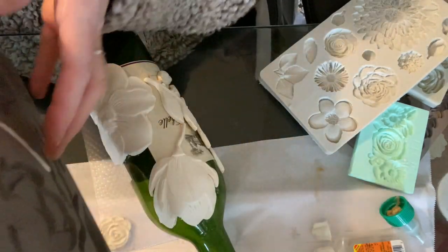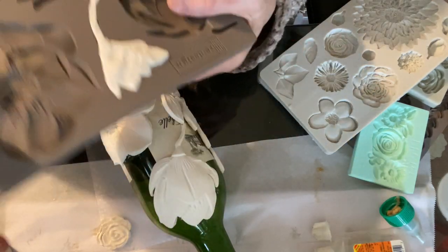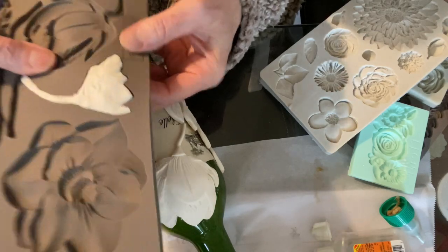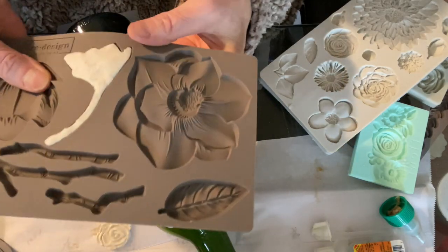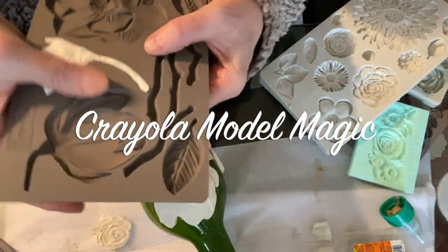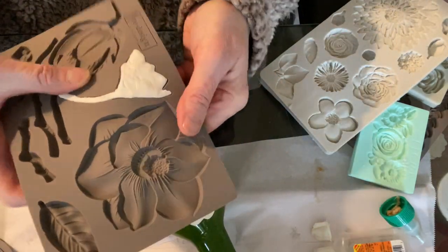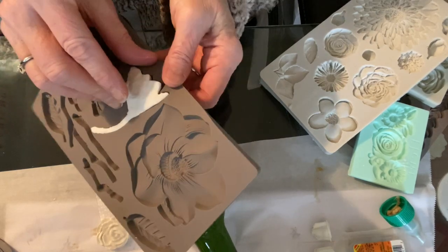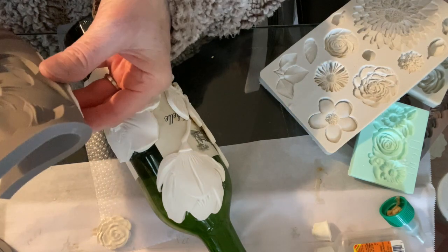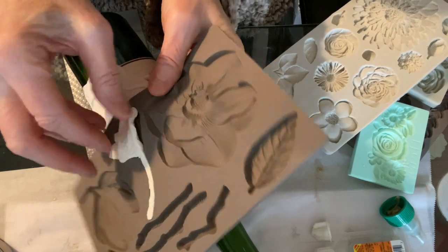Let me pop this next one out. What I like to do is just kind of start them and push from the bottom so they kind of let loose. With this Model Magic you don't need to put down cornstarch or anything like that. If you let them set up for a few minutes they come out a little easier because they'll start to air dry. But I don't want them to be perfect because I want to stretch them out a little bit - you just kind of peel them out.